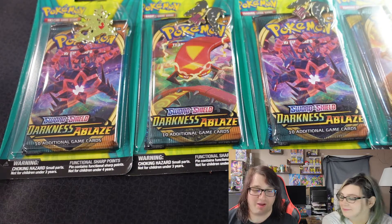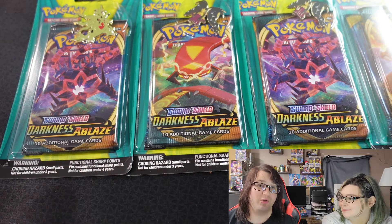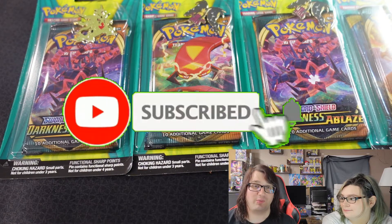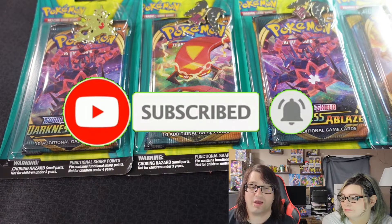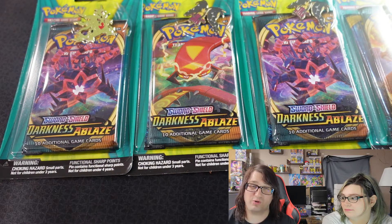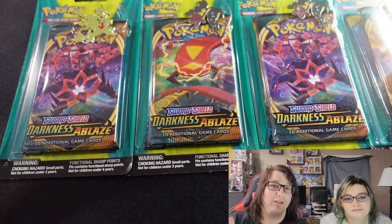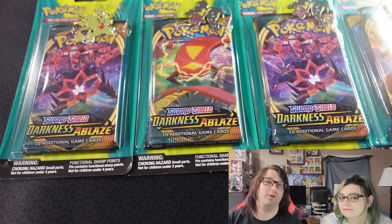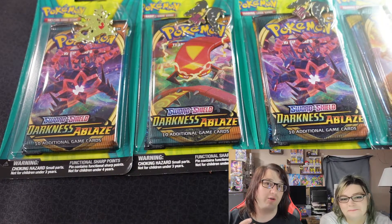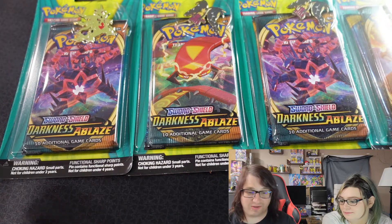So without dragging this out too far — before we begin cracking into these packs, if you guys are new to our channel, consider subscribing. We post new TCG videos two to three times a week and we'll try to go up from there. Leave a like for this video — it really helps us out — and hit that notification bell so you're notified when we upload. Without further ado, let's just get into this.